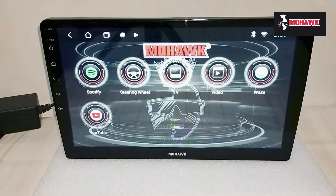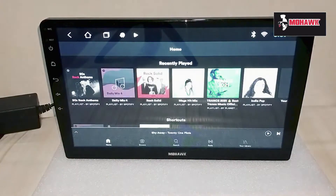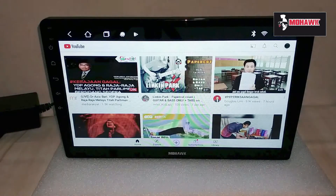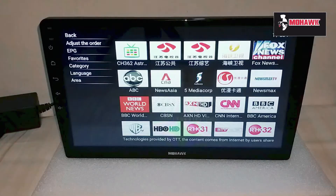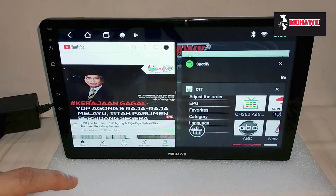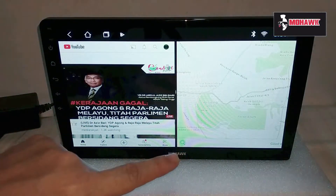Some of the commonly used basic functions include Waze, Spotify, YouTube, and OTT which is a live TV streaming app. Another great feature of the head unit is split screen — for example, you can have YouTube on the left side while navigating with Waze on the right side at the same time.